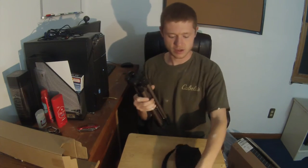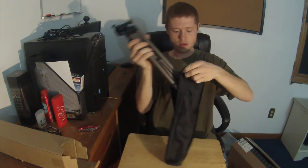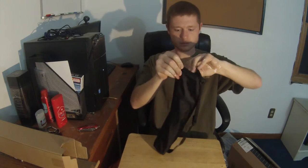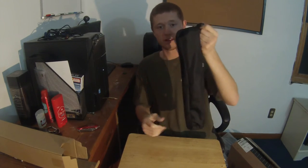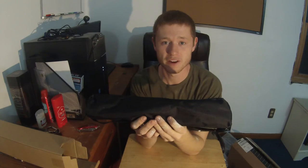Let's put it back in the case. Check out the case one more time. And that, my friends, is an extremely cheap, very high quality tripod. Thanks for watching.